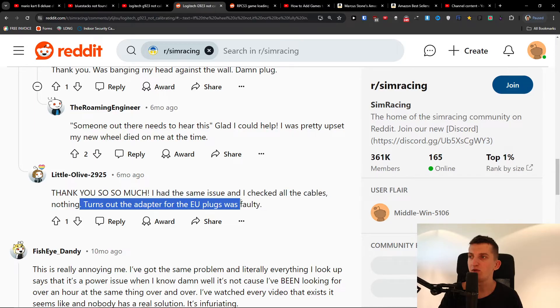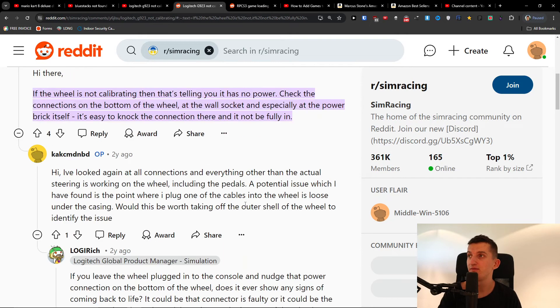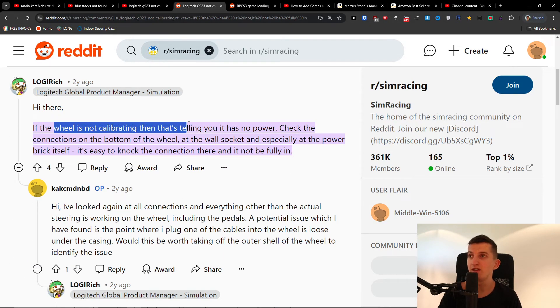So this is something where you may also have to change the adapter — that's why it's not working. Check all the cables, check everything, and if the wheel is not calibrating, it's telling you it has no power. Check the connections on the bottom of the wheel, the wall socket, and especially at the power brick itself — make sure the connection there is fully in.